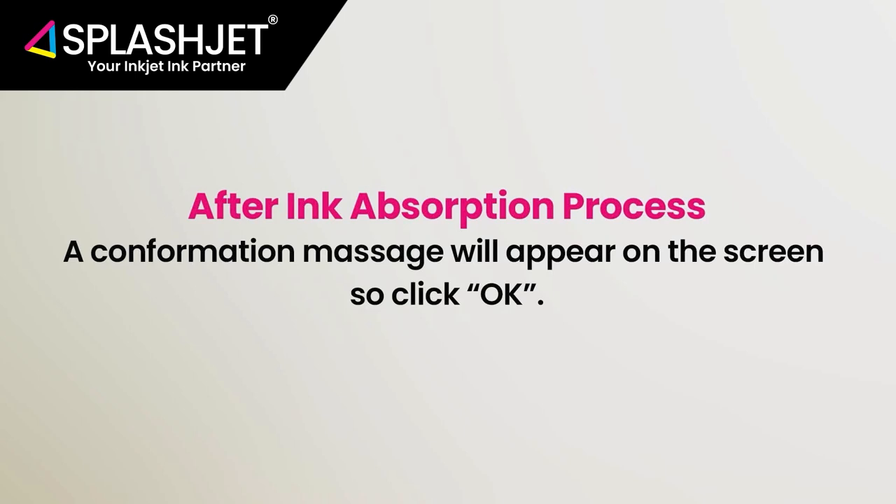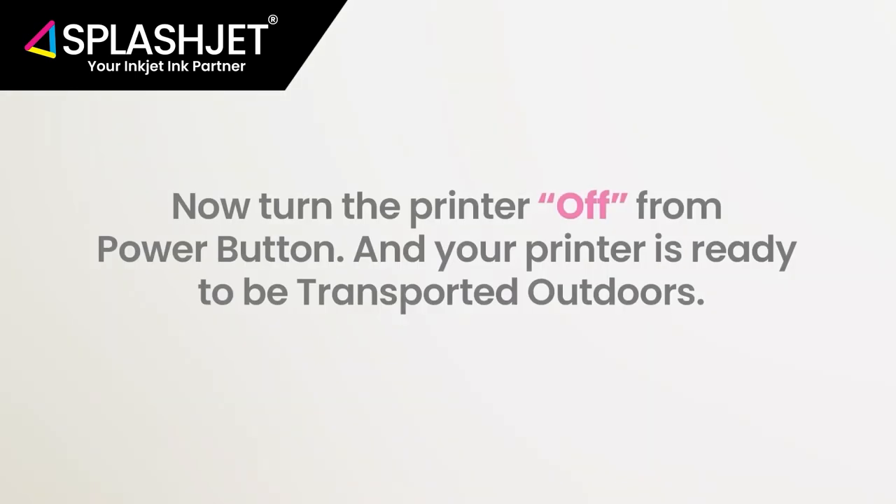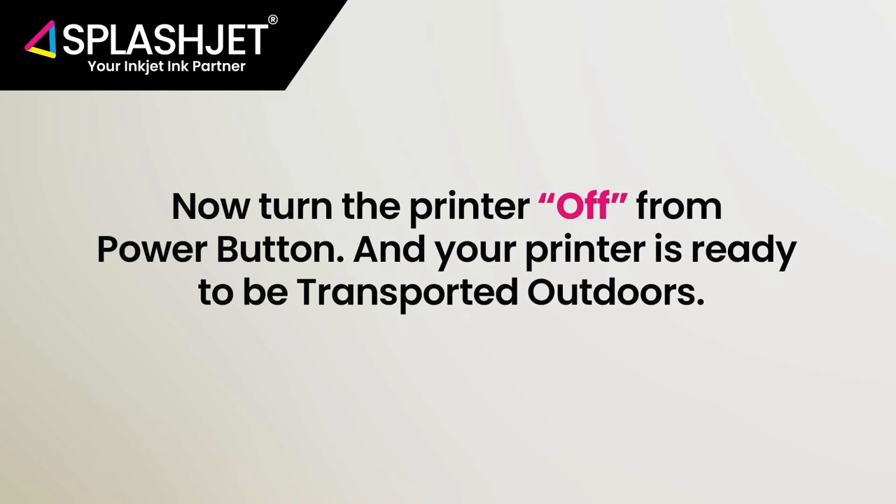As the absorption of the inks is done, a confirmation message will appear on the screen. Now turn the printer off from the power button, and your printer is ready to be transported outdoors.